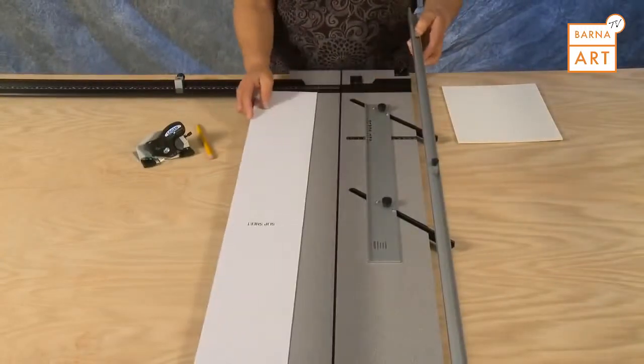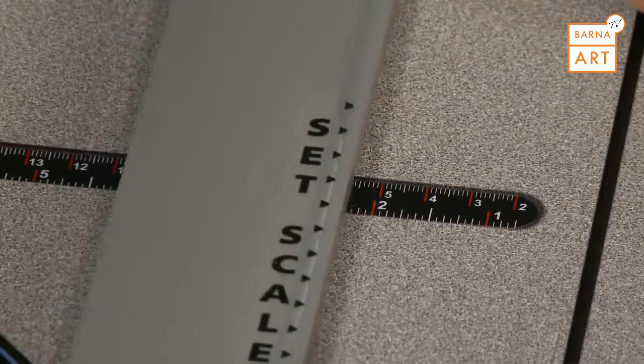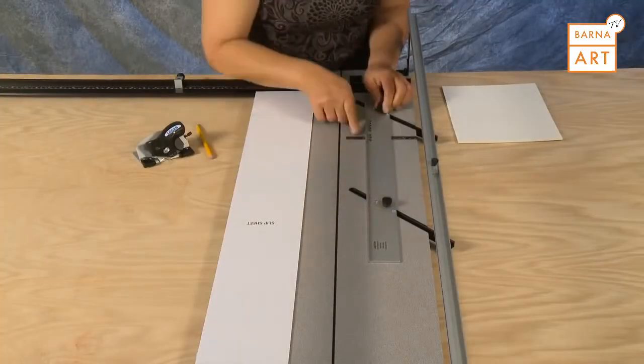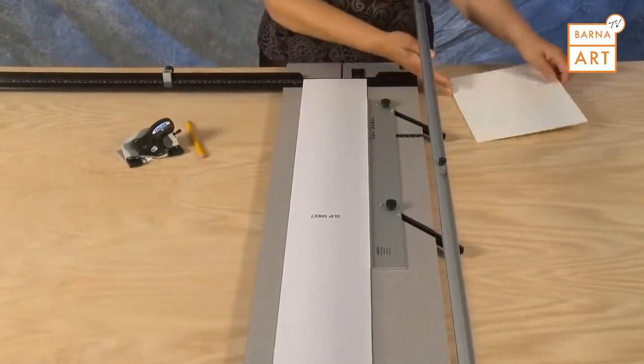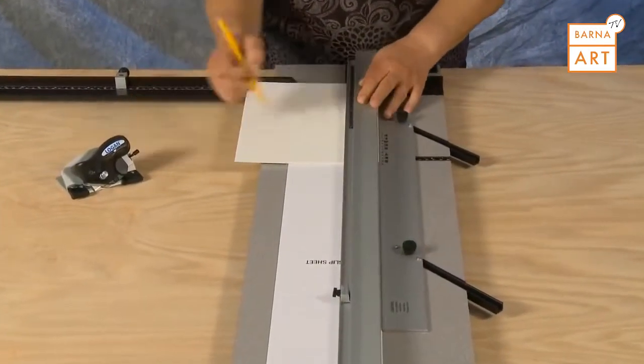To cut an 8-ply mat, first set the mat guide to the border size needed — in this example, 2 inches. Insert the mat blank into the machine, set down the guide rail, and mark all four borders.